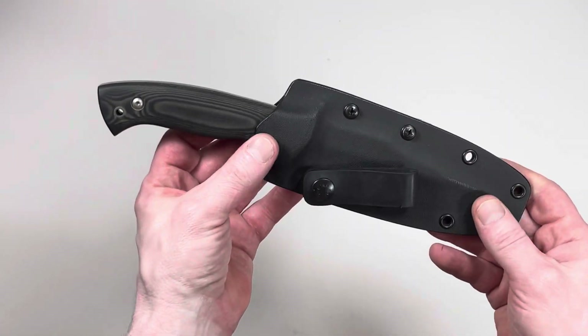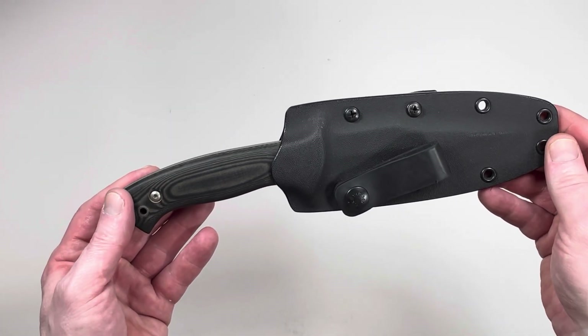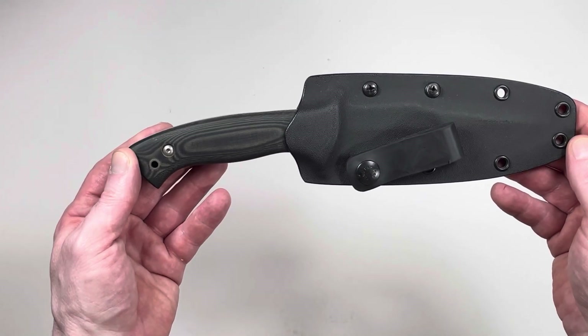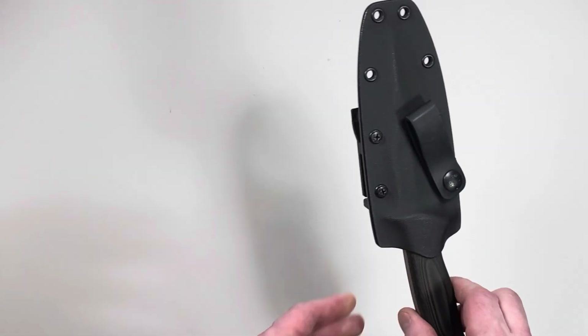After doing a little bit of research online, I find out this is one of their earliest knives they manufactured back in early 2000 when they first went into business.